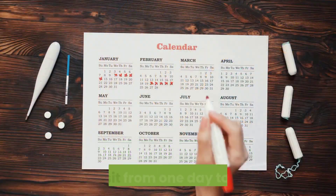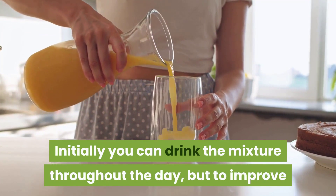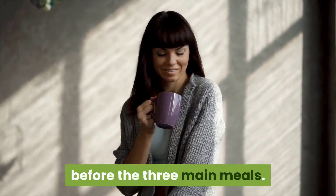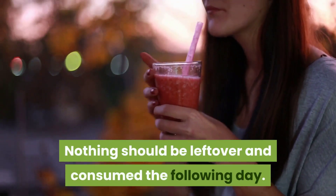Instructions: Put all the ingredients in a jar and refrigerate in the evening so it can sit from one day to the next. Initially you can drink the mixture throughout the day, but to improve the results, be sure to drink a glass half an hour before the three main meals.